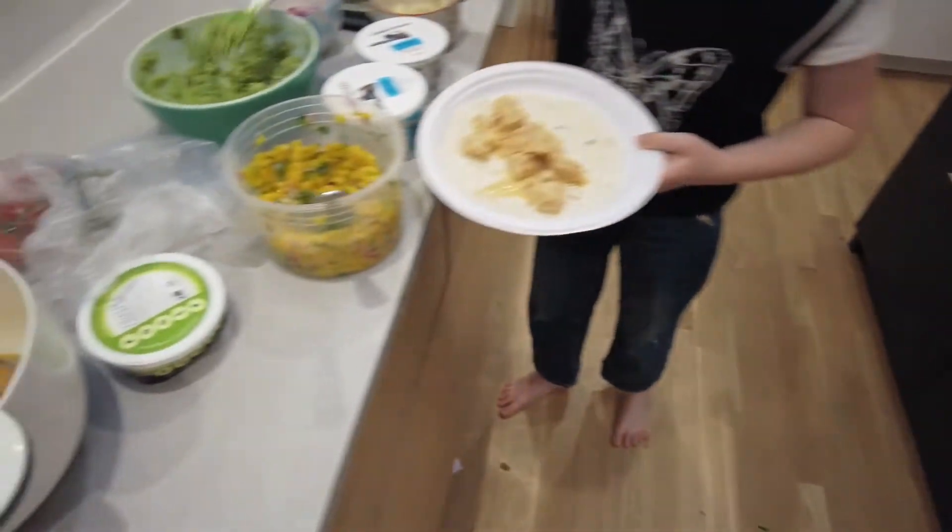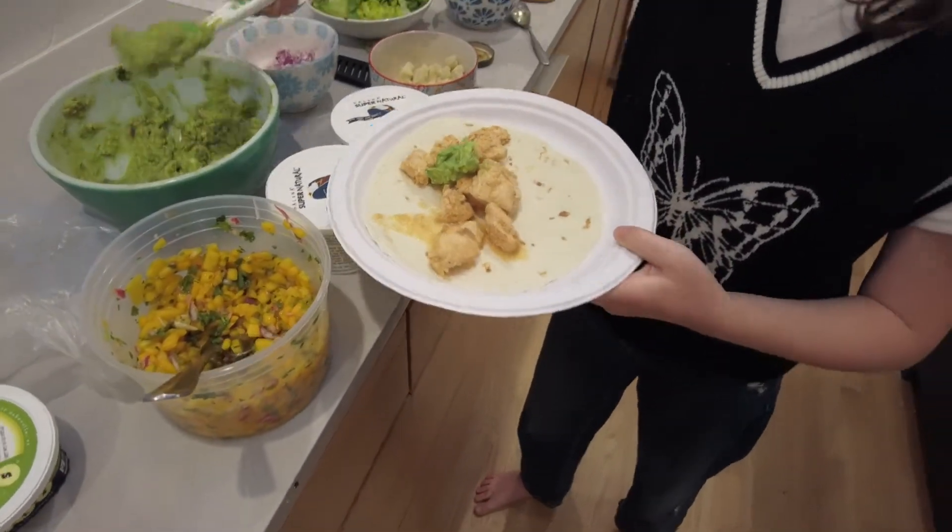That's my second one. Homemade guacamole here — homemade guacamole!